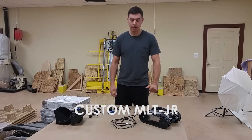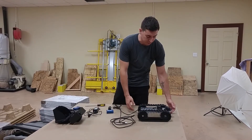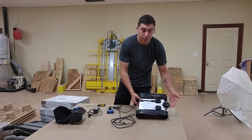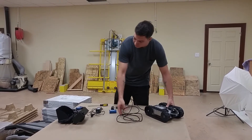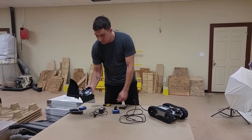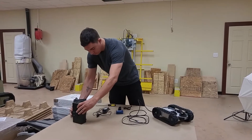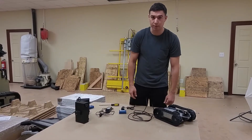My name is Chance Taylor here at SuperDroid Robots and today I'm going to show you the custom MLT Jr. This one has a pan camera on it with some LED lights. It's a tethered robot unit and it also has a small remote control with a video screen. I'm going to walk you through the powering on, operation, and charging.